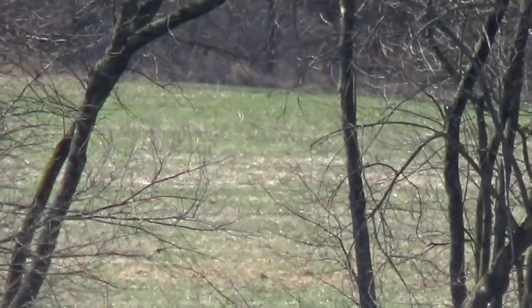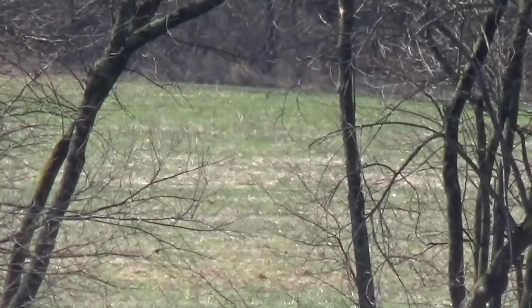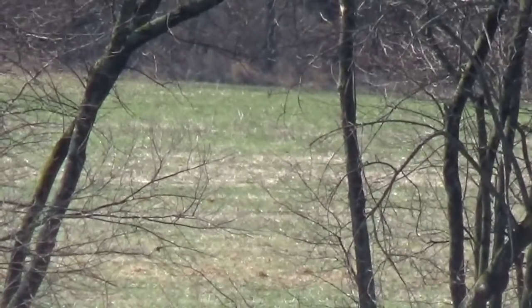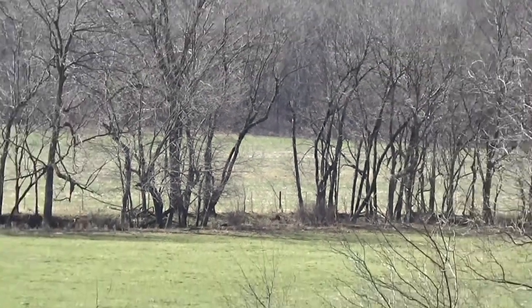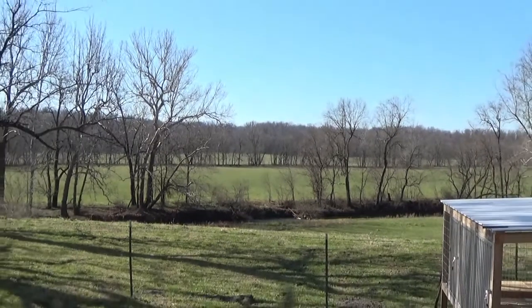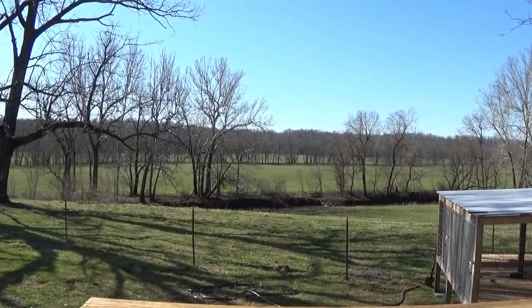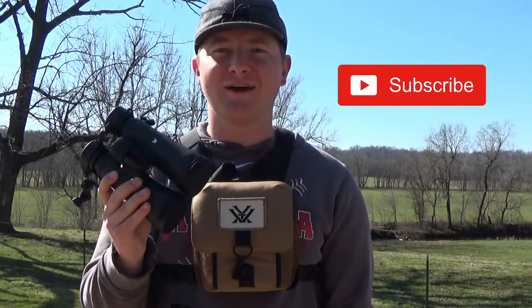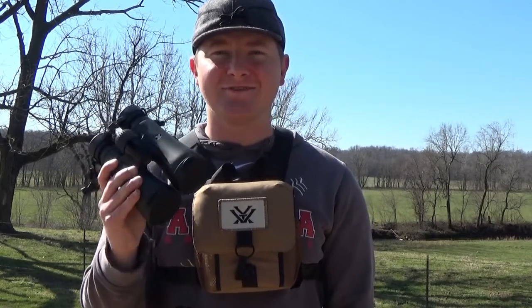Vortex doesn't sponsor me or anything, but I've used these and they're just awesome — check them out and you won't be disappointed. The back fence line is basically where the green grass meets the brush out there — really far. I'll zoom out to let you guys take a look at that. You can see it's way out there, and I kid you not, you can see the individual strands on the barbed wire fence. If you like this video, don't forget to like, share, and subscribe — most importantly hit that subscribe button. Thanks so much and take care.